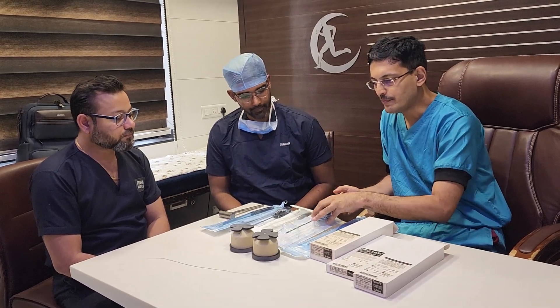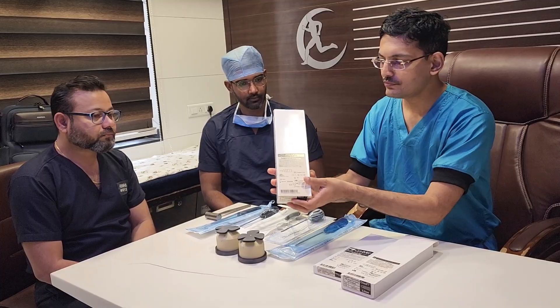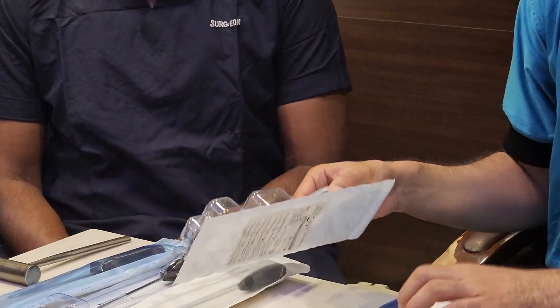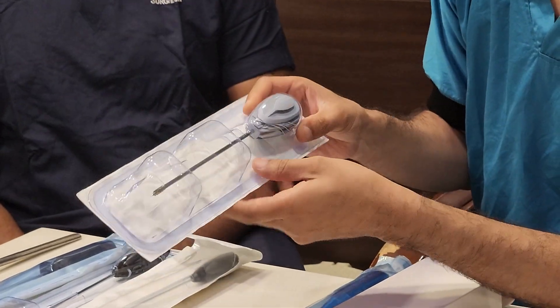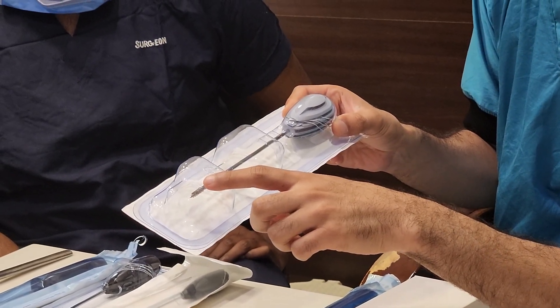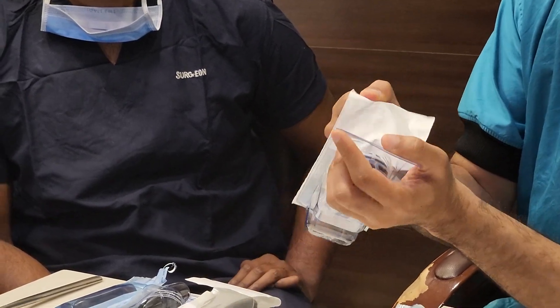We will start with the first anchor, called the 3-0 FT 5mm anchor. This is a titanium metal anchor, and it is a very unique titanium anchor as compared to any other anchors which are available. We will explain how and why.